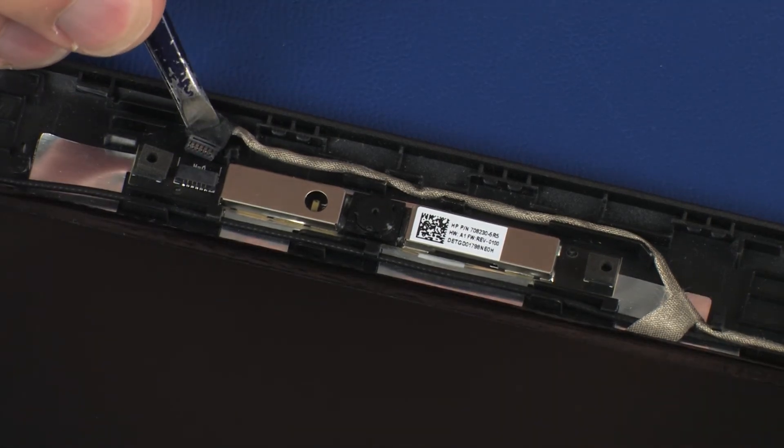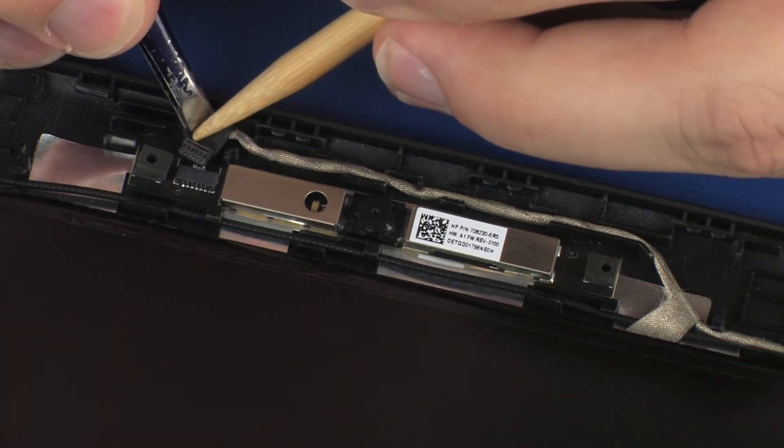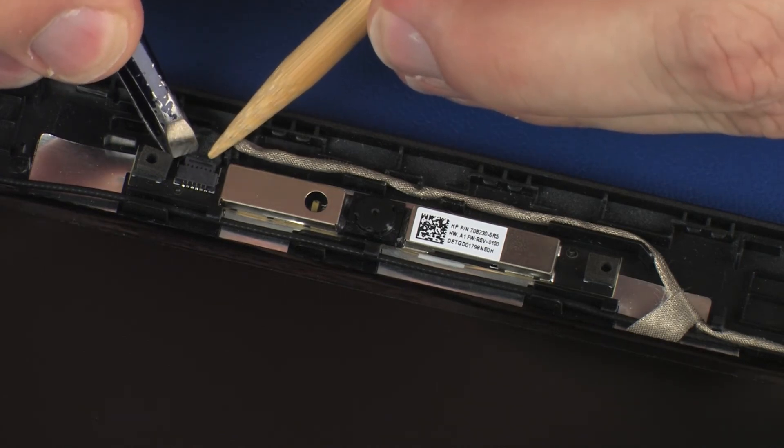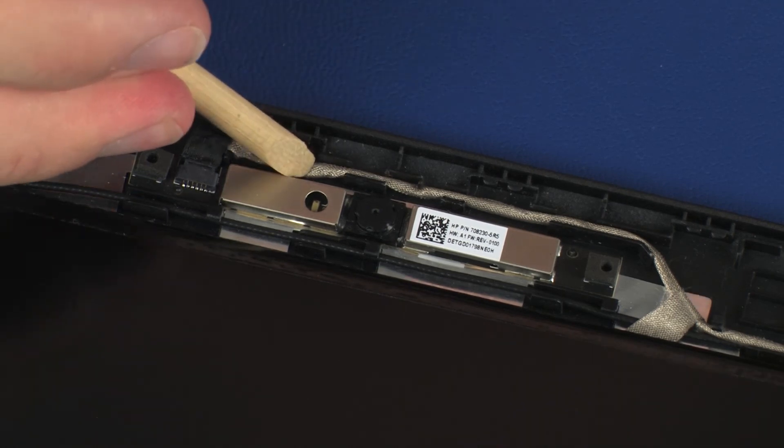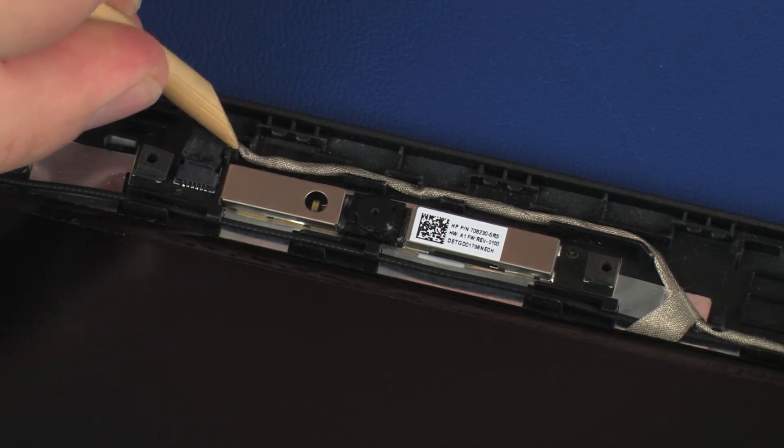Connect the webcam cable into its connector on the webcam board. Route the webcam cable through the routing channel on the display enclosure.